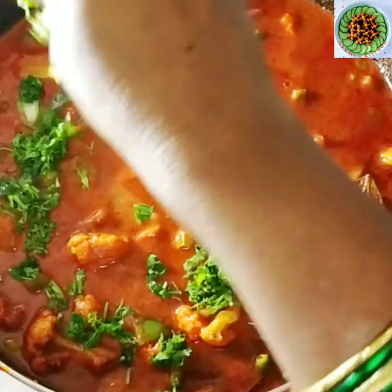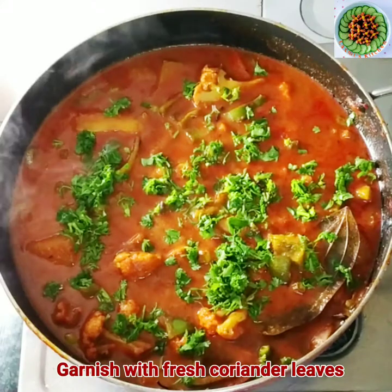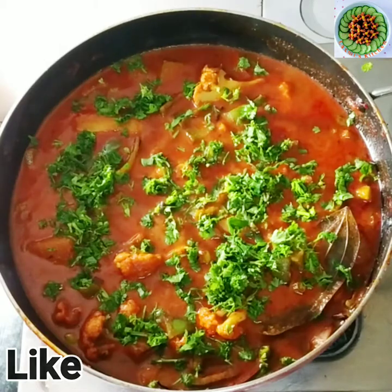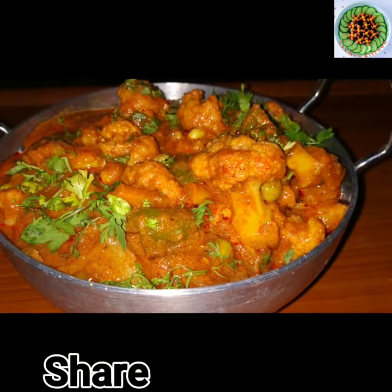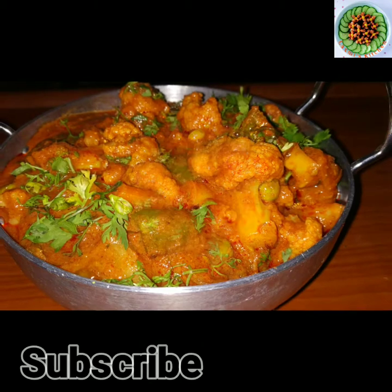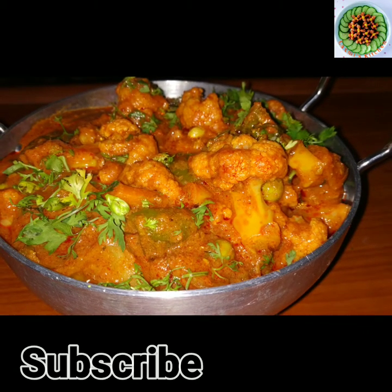Finally, we will add the garnish. If you like this video, please like and share. If you are new to my channel, please subscribe and press the bell icon so I will upload a new recipe video. Keep watching. Thanks for supporting.